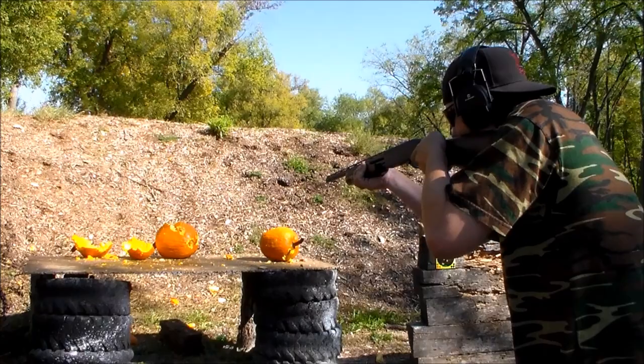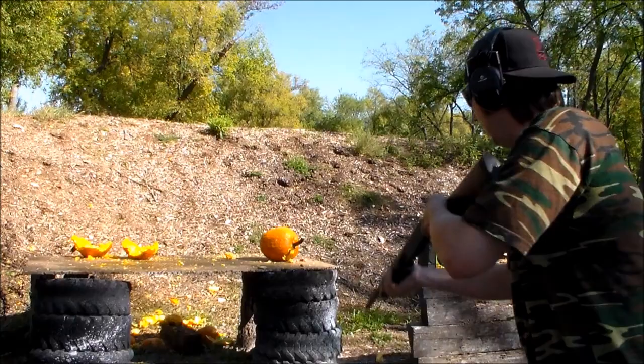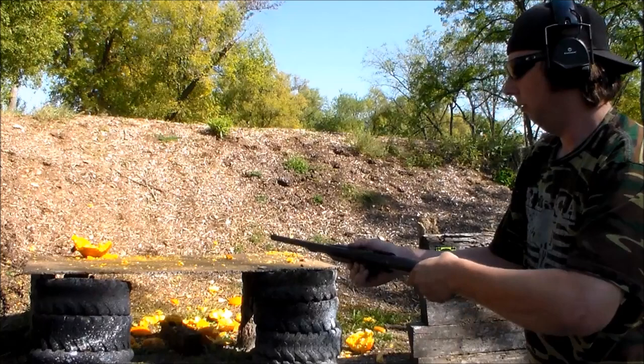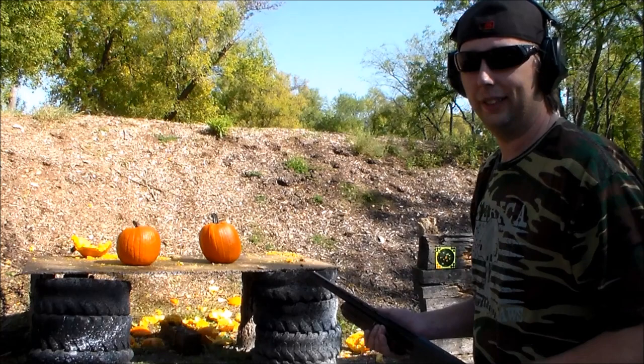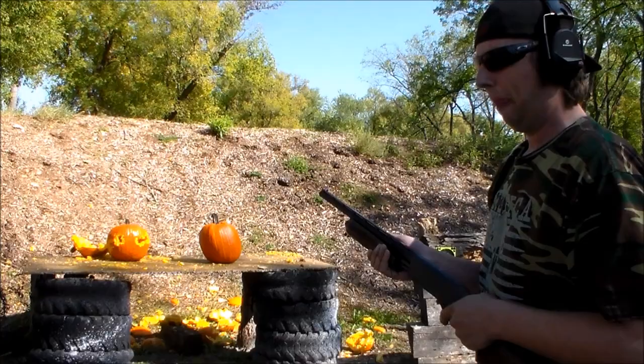I guess I can't count today. I think we should get some fresh pumpkins — looks like we got two more volunteers. For some reason I took it all out on that one; it must have been looking at me kind of funny.